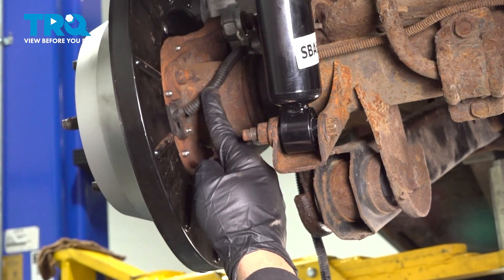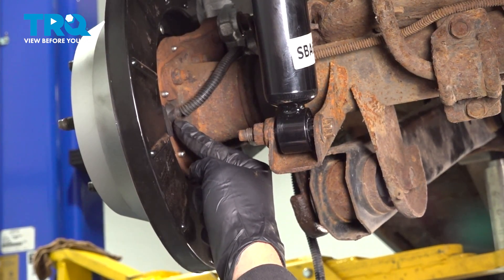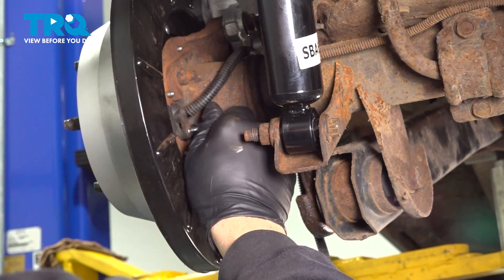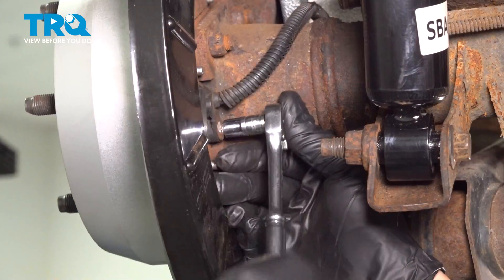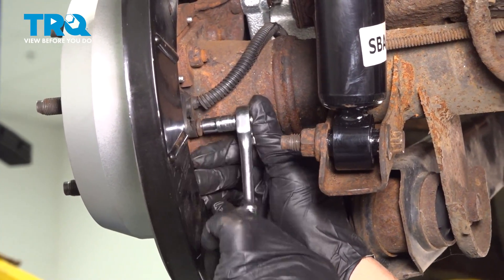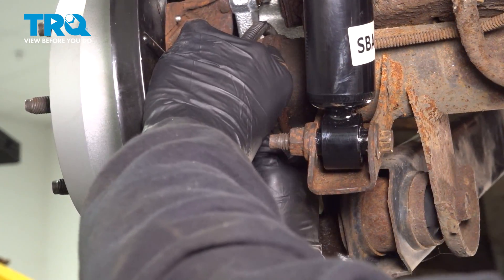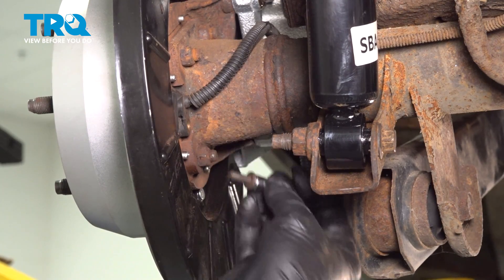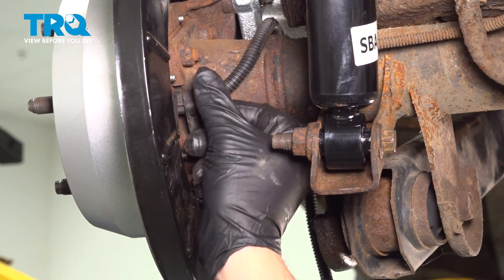If you follow the ABS wire down to right here, there's a single bolt holding the sensor into the back side of the backing plate. Our bolt is in rough shape, but we're able to use a 9/32" socket on this. Go ahead and spin out that bolt, then grab the sensor and wiggle it out.